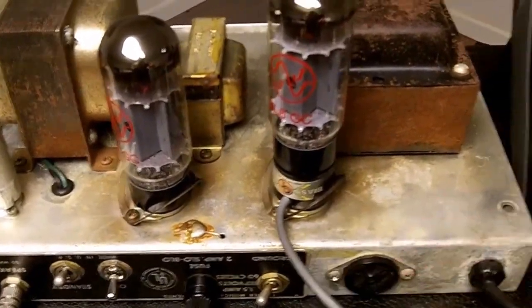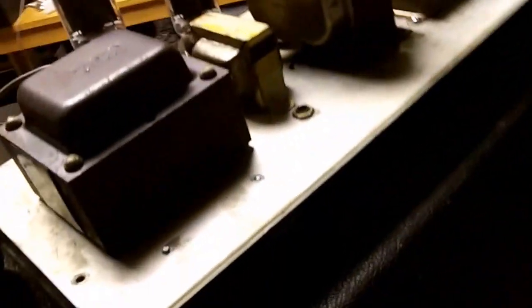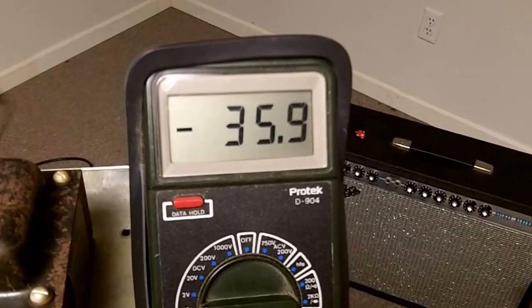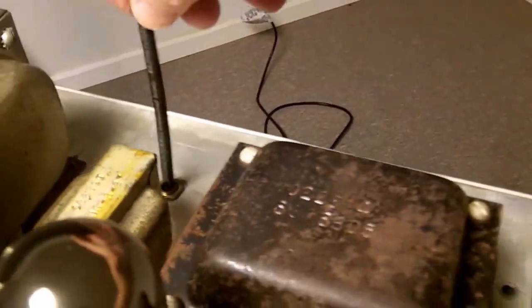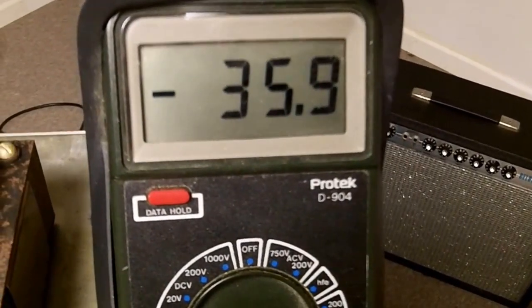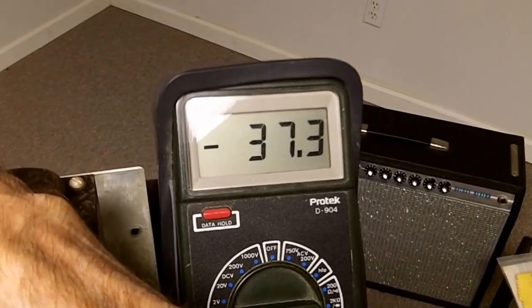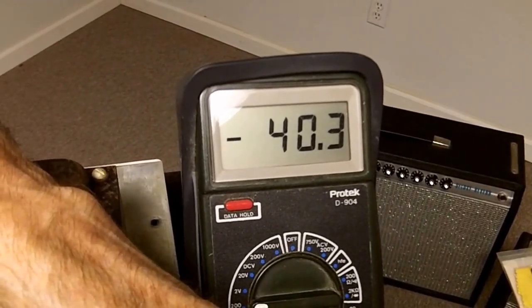I've got the bias probe on the right tube. Taking it off standby — you can hear the speaker activate. I'm going to make sure volumes are turned all the way down, because we want no signal on it when measuring the bias voltage. Looking at our meter, it reads 35.9. We're going to set it to 40. I'm using this little spudger tool — you can use a screwdriver — stick it in the slot and turn it. We have it set on 40, which is what we wanted.